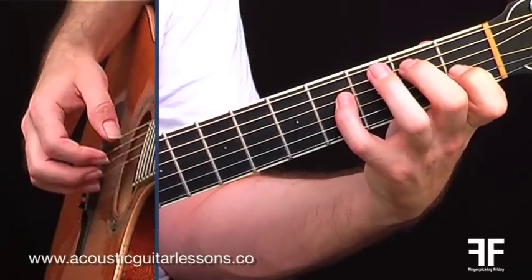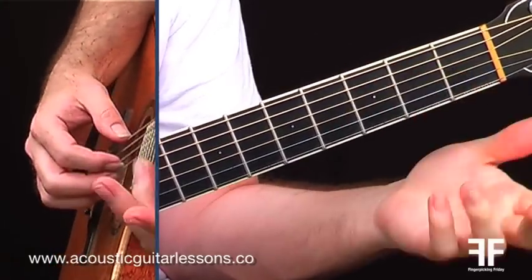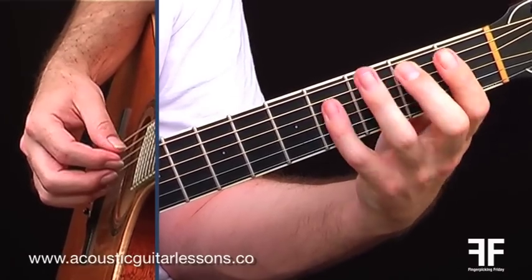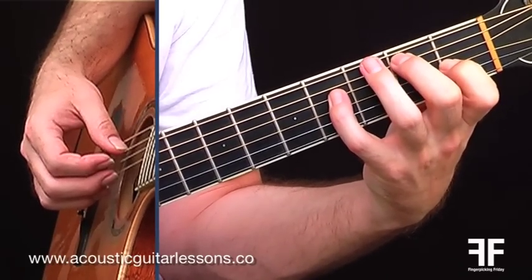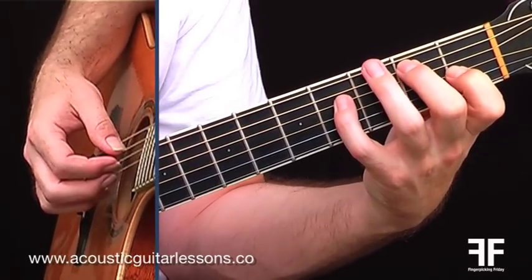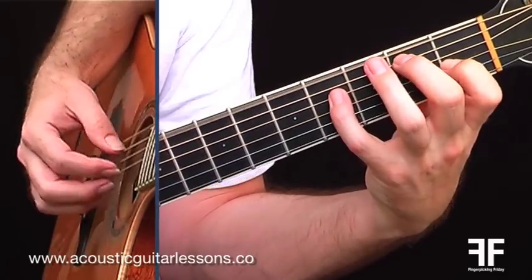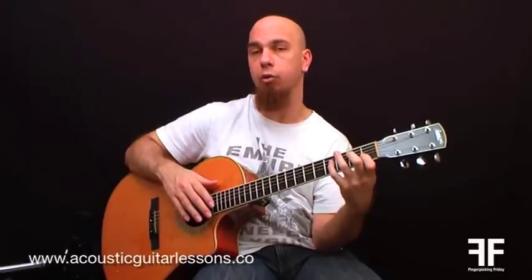Now let me show you the chord shapes. The very first chord is called E-add-9. So that's open E, finger two on fret two of the A string, finger four on fret four of the D string, finger one on fret one of the G string, and then open B, open E. So that's E-add-9 — a really lovely sounding chord.